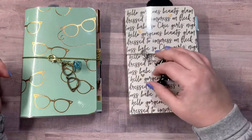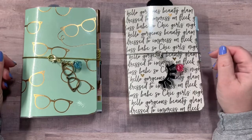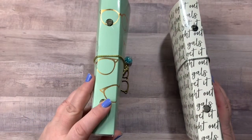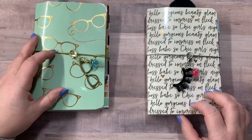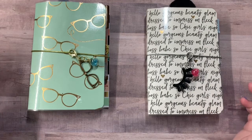Now these are a little bit different than the regular TNs that I sell in my Etsy shop. These are actually ring bound laminated traveler's notebooks. They're both using the Glam Girl collection by My Mind's Eye. So let's get started.